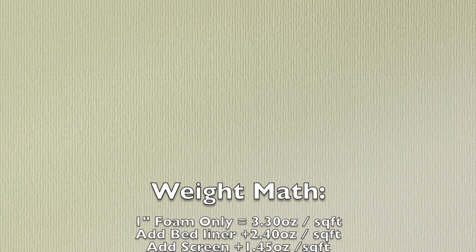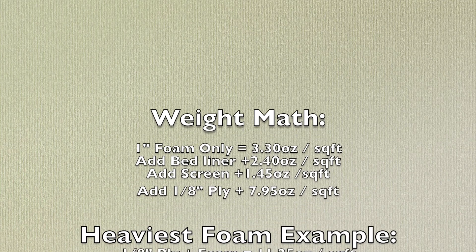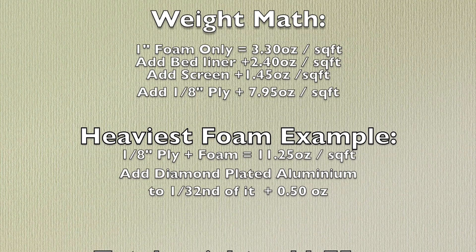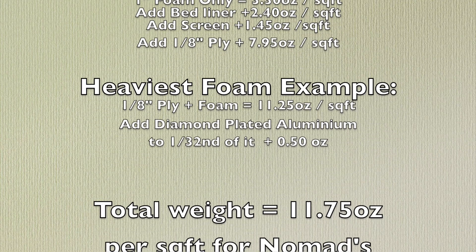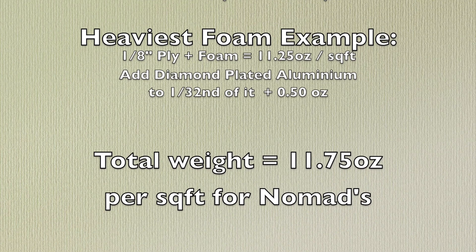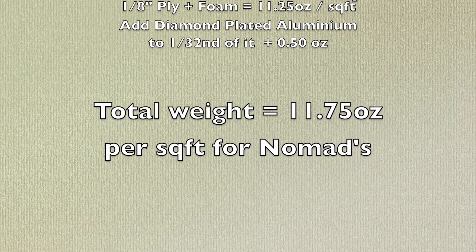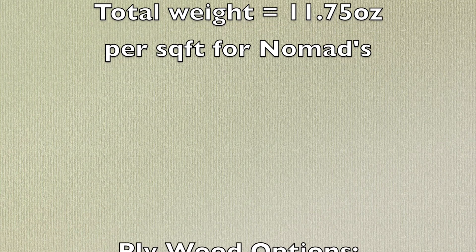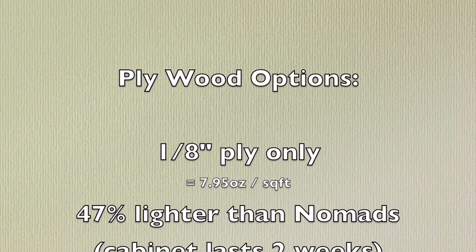Here's how it works out. Basically, the one-inch foam: 3.3 ounces. You can add the bed liner, the screen, or the ply if you want, but the point is the heaviest one is eighth-inch ply plus foam at 11.25 ounces. If you put the diamond-plated aluminum on one thirty-second of it, that adds a half ounce — total weight 11.75. But that's way heavier per square foot than my piece is, because I don't have diamond-plated aluminum on a thirty-second of my surfaces and I don't have the eighth-inch ply on all of my surfaces.